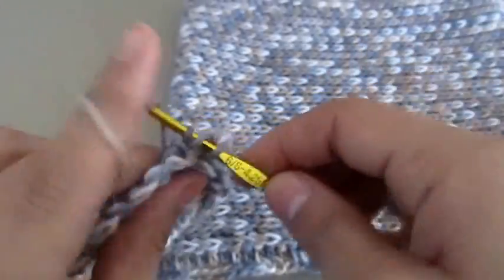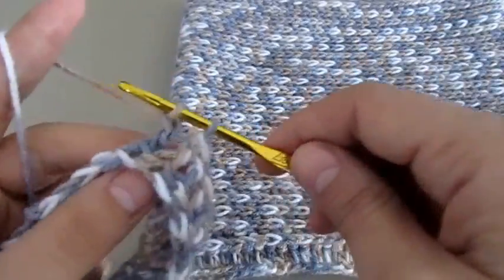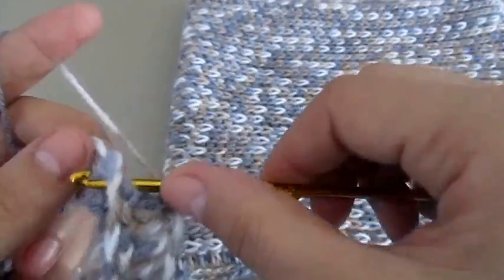This yarn I'm using is thin and super soft, so it is fine.